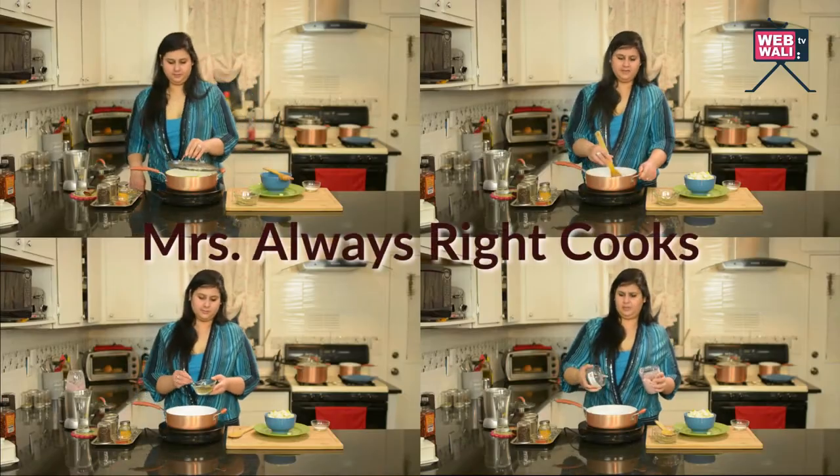Hi, welcome to Mrs. Always Right Cooks and this is Pooja Desai. Today we are going to be making a very simple and nutritious dish, fennel squash or saaf doodhi. It's a recipe with very few ingredients and it can be made in a very quick amount of time.